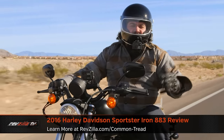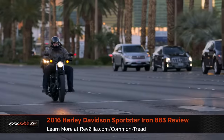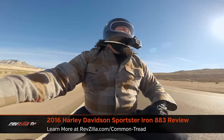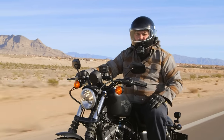Howdy! This is Lemmy with RevZilla. I got a wicked case of the winter blues back in Philly, so I headed out to Sin City. After the casinos got done with me, I realized I just wanted to be on a motorcycle. So I put myself on a 2016 Harley-Davidson Sportster Iron 883, and I got north of the city out here in the beautiful Red Rocks, where I'm running this baby through its paces.